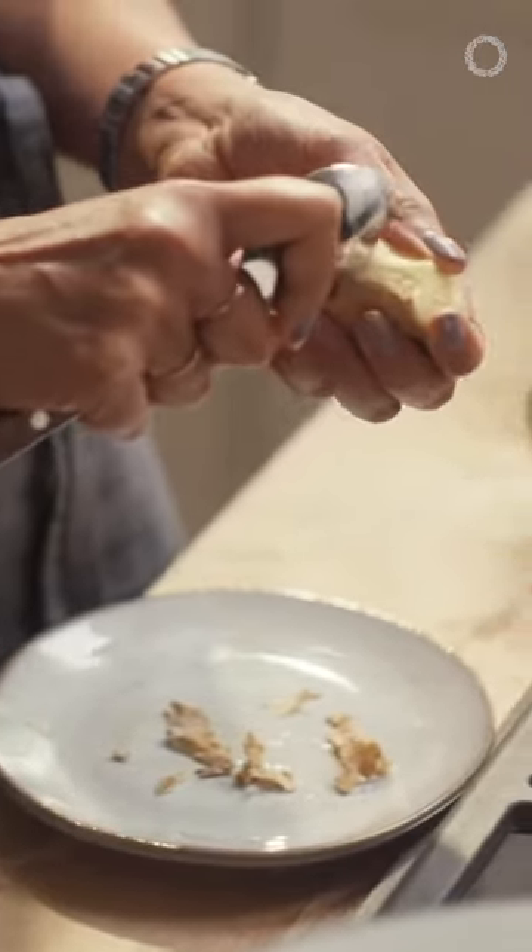And if you can use it with the peel on for things like teas and stews and soups, keep the peel on for added micronutrient goodness.